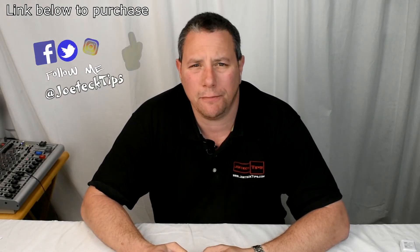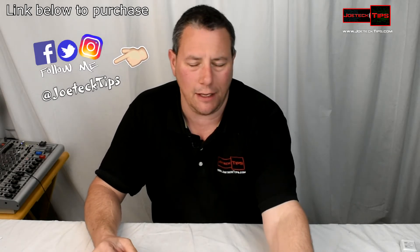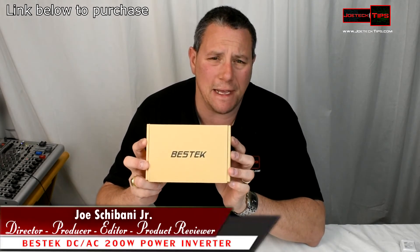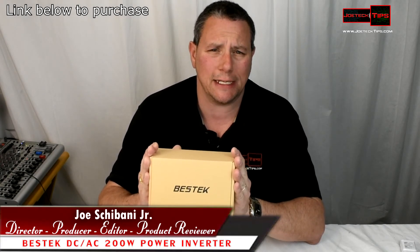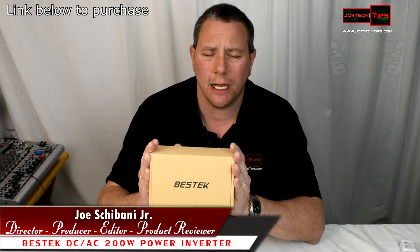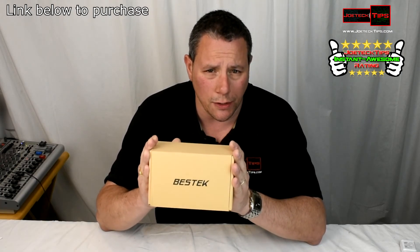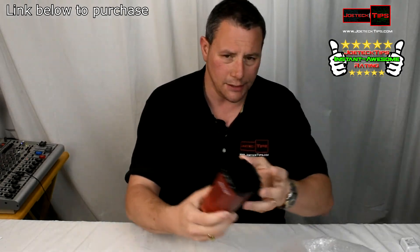Hey guys, this is Joe Tech from Joe Tech Tips — we're on Facebook and Twitter. Today we're going to be reviewing another Best Tech product. This, my friends, will receive the Joe Tech Tips Instant Awesome Rating, because it is absolutely awesome: a cigarette lighter adapter. This is the coolest power inverter you're going to find.